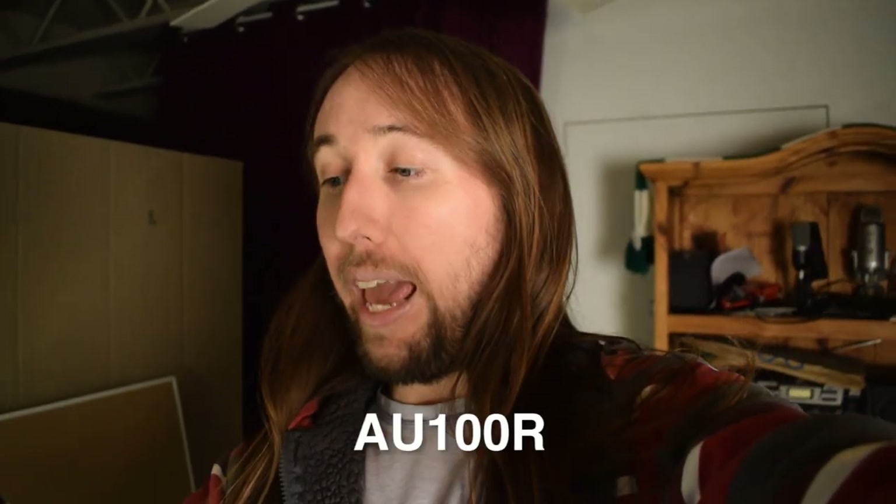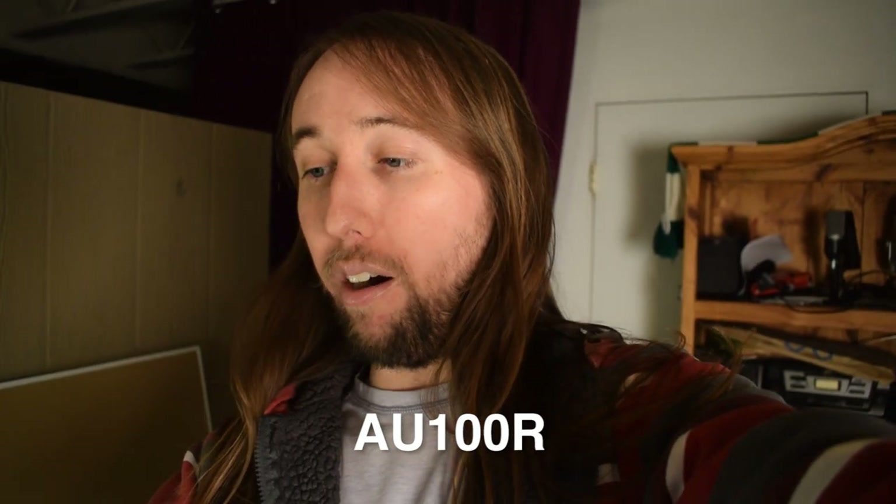Today what I have for you is a lavalier microphone review. Lav mics are the type of microphones that you can clip onto your shirt. This particular microphone is by a company called Maono and the model number is the AU100R, and this is a rechargeable lav mic, which is pretty cool.